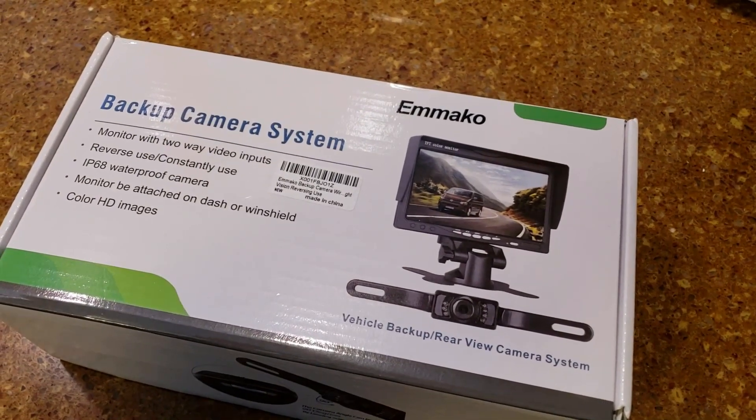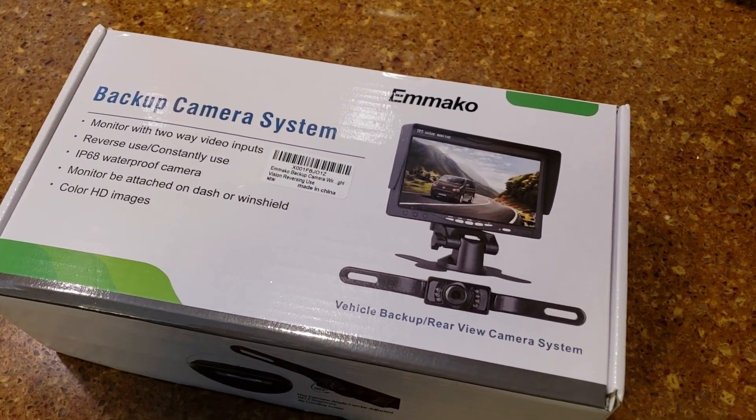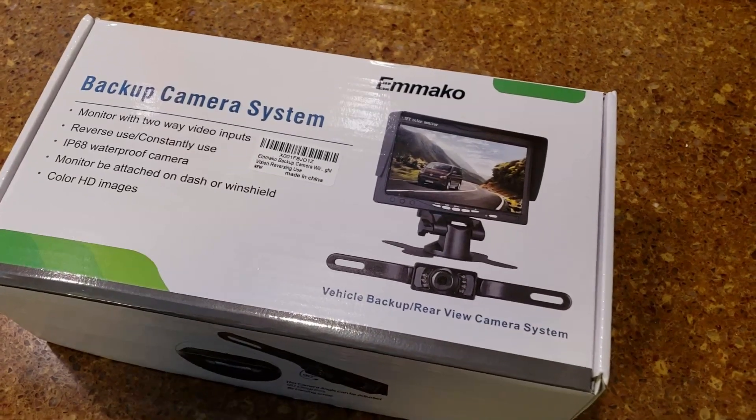Hey everybody, today we're going to be installing a backup camera system on a Chevy Silverado.